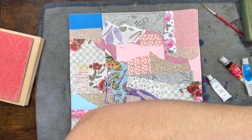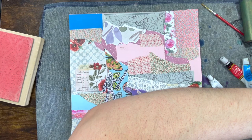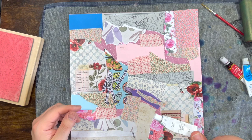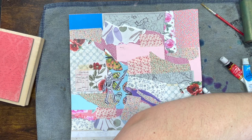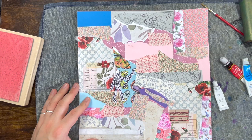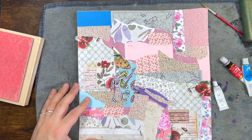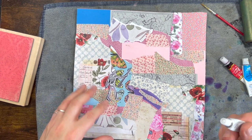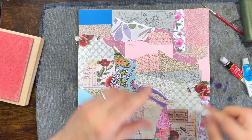My only concern — which I should have thought about but never mind — is that I don't have enough white paint. This is what I've got left, which makes me feel a bit uncomfortable. In my head I wanted a really white background but still be able to see these gorgeous textures and papers. I don't think there's going to be enough white, so let's try with some gold instead.